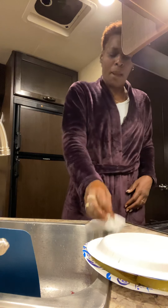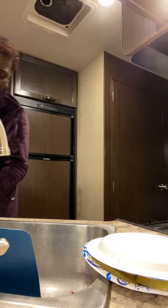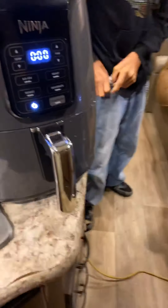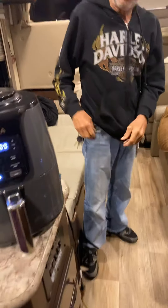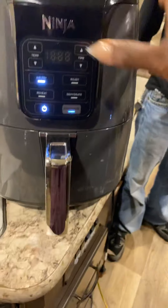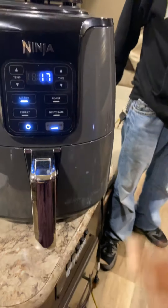Alright, now we're going to turn this air fryer on. Hey, do it! Air fry. Time — 20 minutes, we're going to take it down to 17.